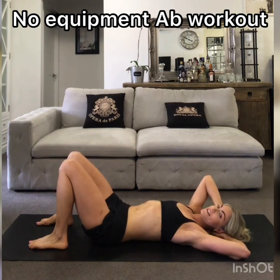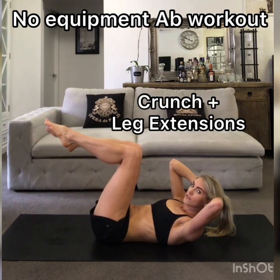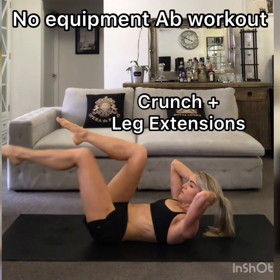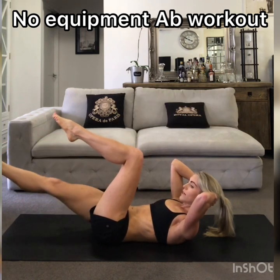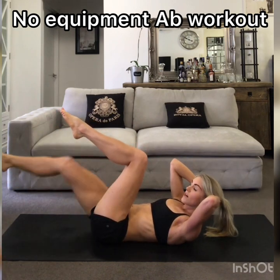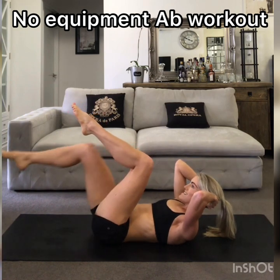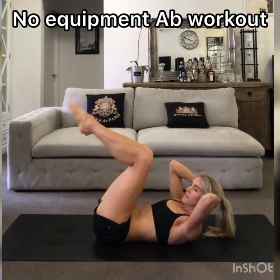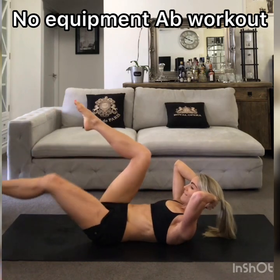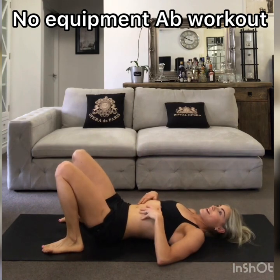Then we'll try the harder version of that last one — it's a crunch with leg extensions. I'm going to reach the leg out and back, maintaining the same lower back and pelvic control as before, but with full leg extensions. It's a longer lever, so it's a little bit more challenging. If this is too challenging, just go back to the toe taps. Maybe 10, maybe 20 of those. My abs are burning — I hope yours are too!